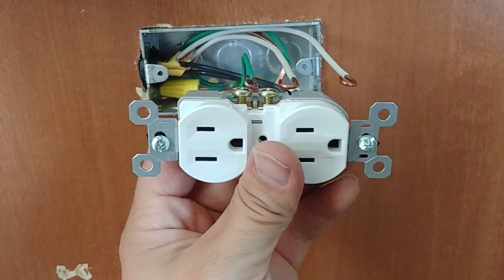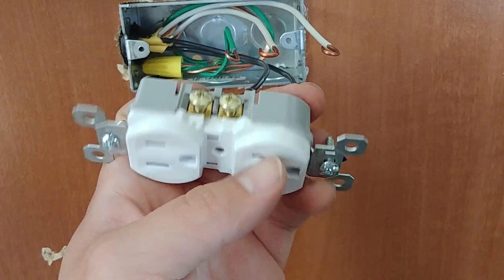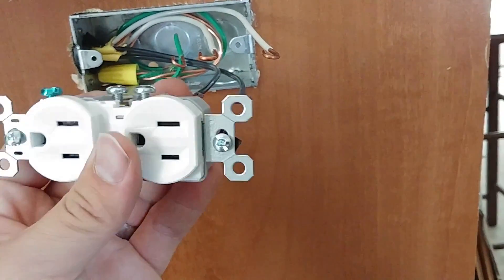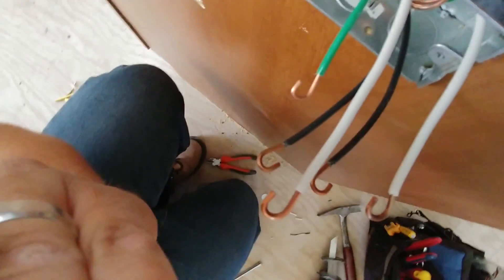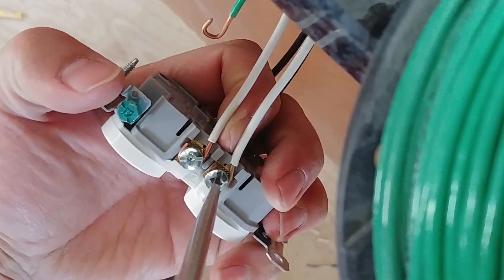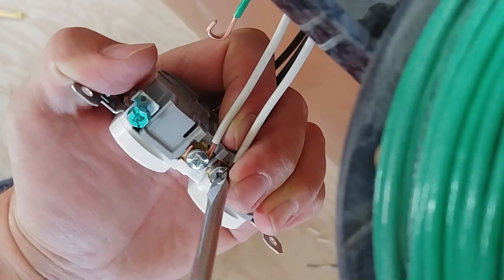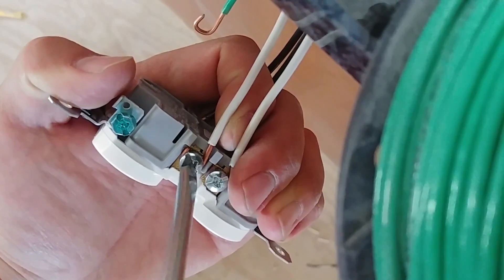We're going to keep the neutral wires up in this case because it's being installed sideways. Installing it the other way is really not preferred because you have the hot prongs on top, and if the plug starts to come out, it's a little bit more hazardous. So this is the way you definitely want to put it in if you're doing it sideways. Now we're going to go ahead and connect these, making sure that we keep each one of our separate circuits on one plug or the other. Always make sure that when you tighten your screw down, you're tightening it in the direction the wire is bent around. You need to bend the wire around in the direction that you tighten the screw so that as you tighten it, it also pulls the wire around the screw rather than loosening it.